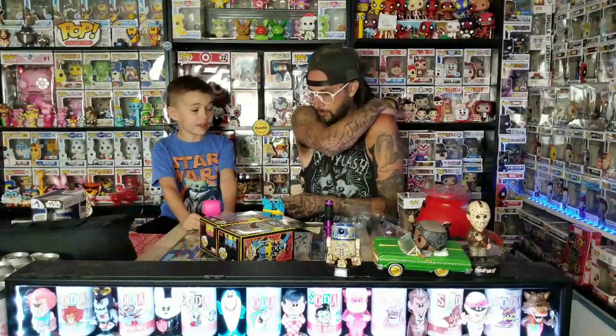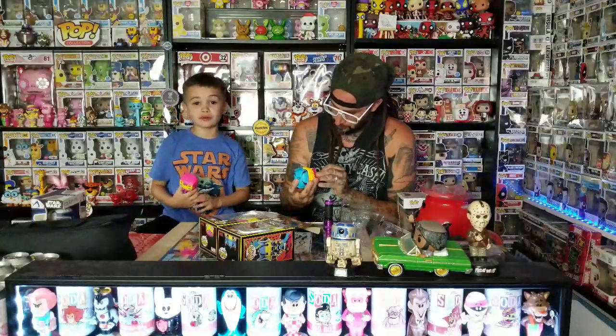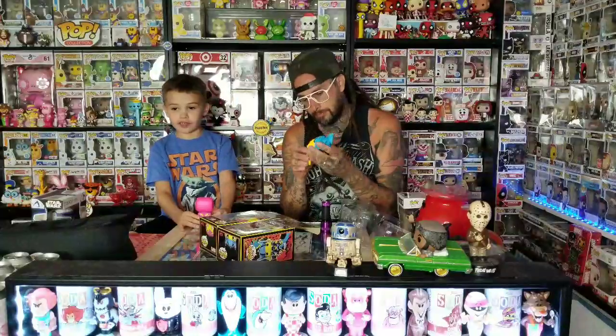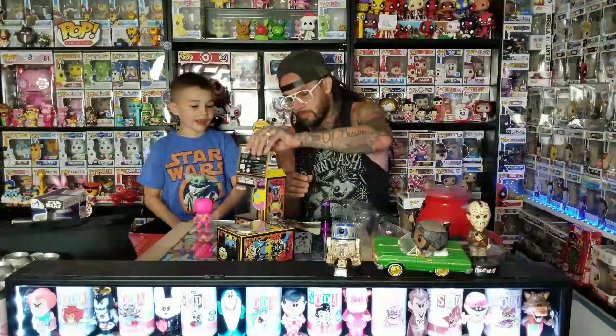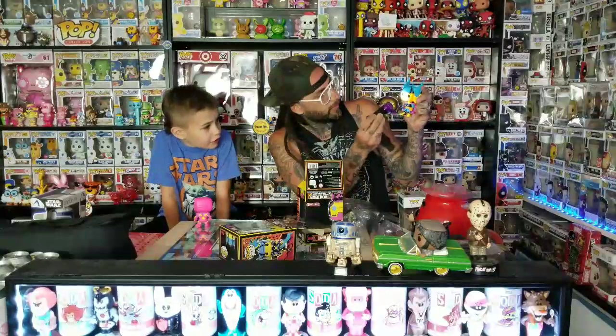Comment down below if you have any of these, or if you're going to get them when they come out. If you ordered them online, I've seen a lot of people getting them shipped out. These are cool — I like these. I don't think the boxes really glow, but the pops definitely do. See, I can just hold this right here and you can see how much they glow. Comment down below if you're going to get the full set when they come out.